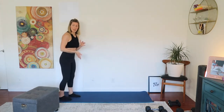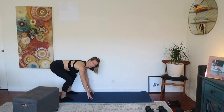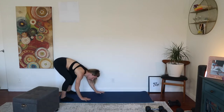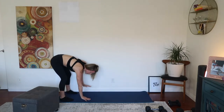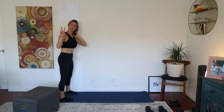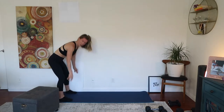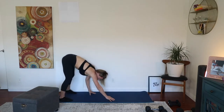We're going to take it to the yoga mat. We're going to do a walkout to plank. Hands down — you can either crouch down or just bend down. Hands walk out to plank, hit that plank, and then walk the hands back. We're going to do 5 of these.